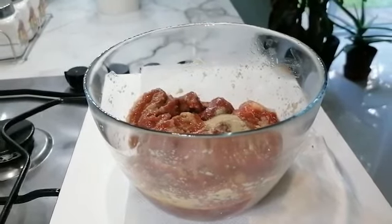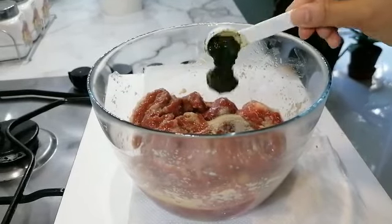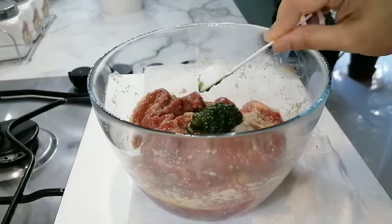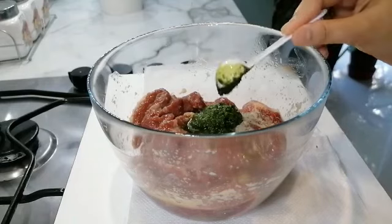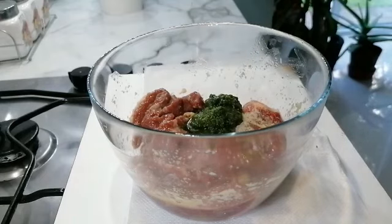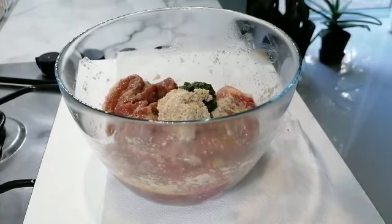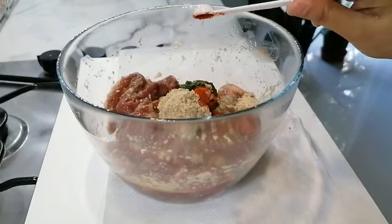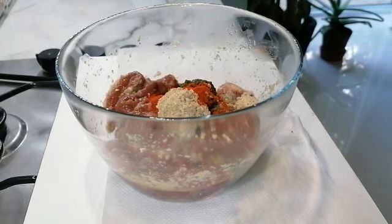Half a tablespoon of white pepper powder, two tablespoons of green paste — green paste is basically two green chilies, a handful of coriander and mint — two and a half tablespoons of poppy seeds, and half a teaspoon of red chili powder, just for a bit of spice.